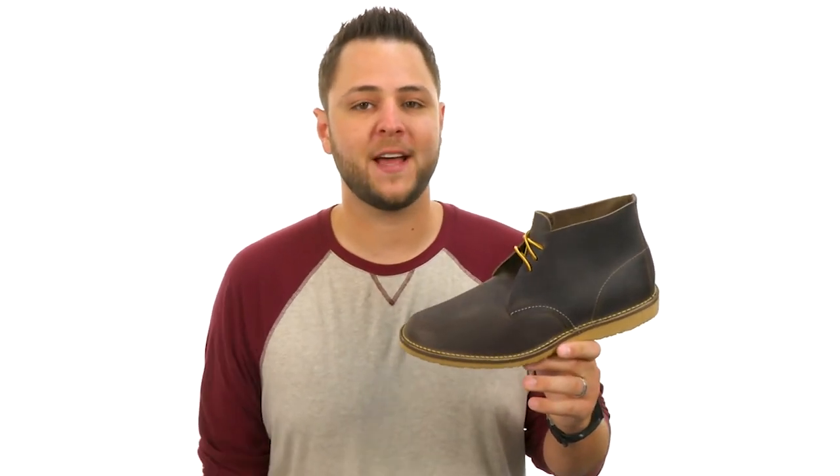Hey everyone, my name is Richard from zappos.com and this is 3-3-2-4 from Red Wing Heritage.